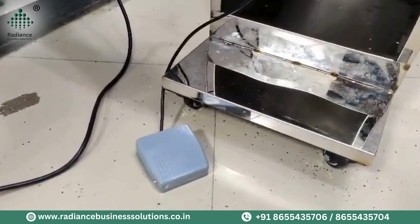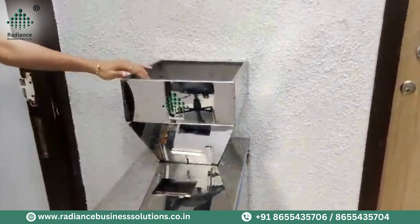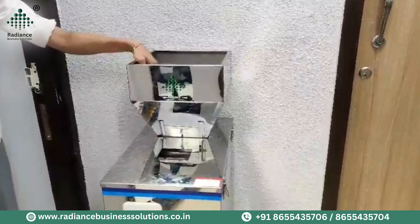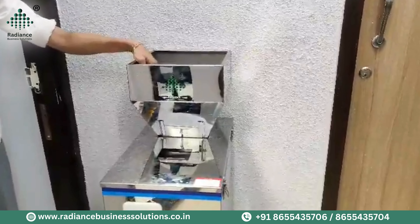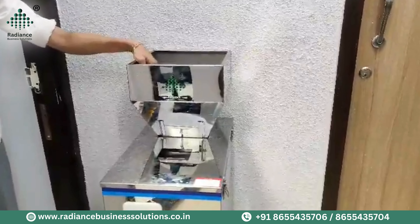This is your Control Panel, in which you can fix the weight. For example, if you fill 100 grams or you fill 1 kg, you can increase and decrease it according to your requirements.